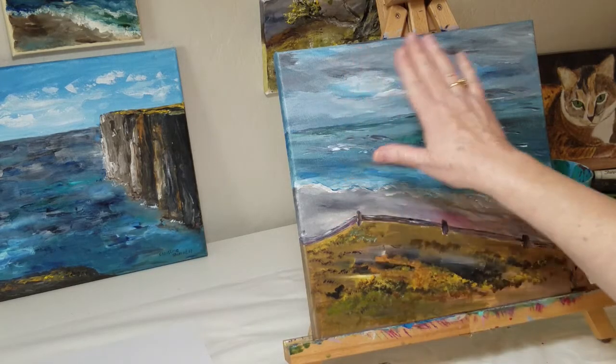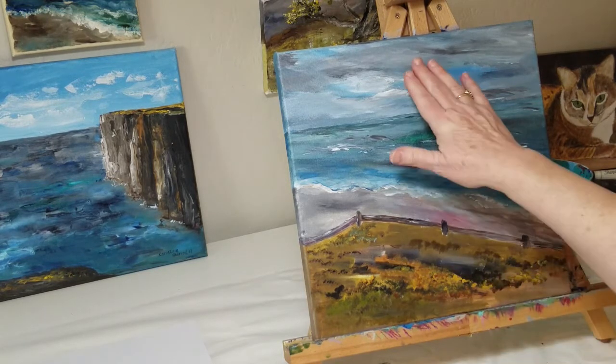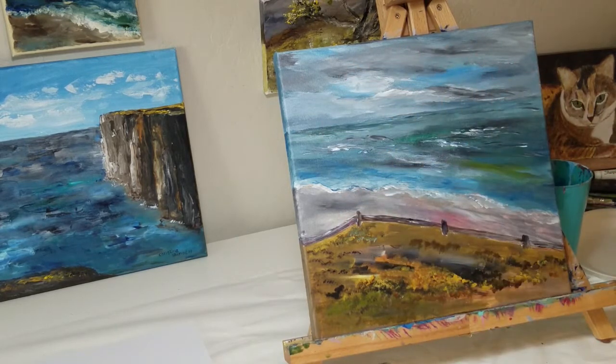I created this smaller 12 by 12 painting as a test project for a larger painting that I'm planning on doing — a 36 by 36 — to test various techniques, color scheme, and overall composition. I like the sky, I like the water, and of course in the finished version I would be doing a lot more detail. I just did this over a couple of hours yesterday.